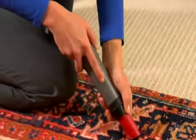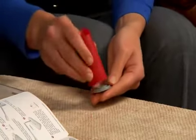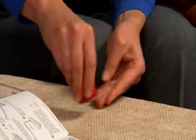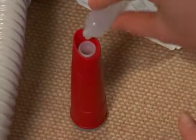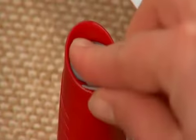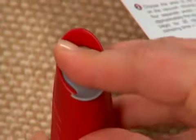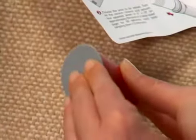Remove the dust collector from the vacuum, leaving the filter in place. Insert the bottom cap firmly into the base of the dust collector. Twist open the top of one vial of testing solution and pour the liquid into the dust collector. Push the top cap firmly into the top of the dust collector and gently rock the collected dust and solution for 1 minute.